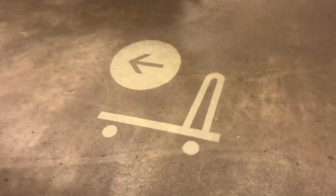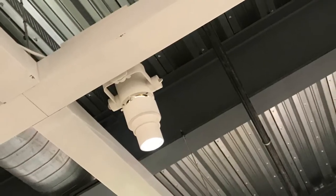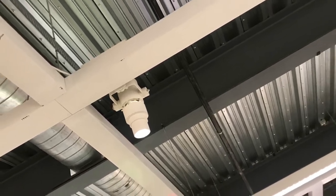These directional arrows are being projected from the ceiling. Not only does it look good, but it won't rub off. It's so crisp and clean. Here's a look at that projector. It'd be fairly easy to change the location or change the graphics.